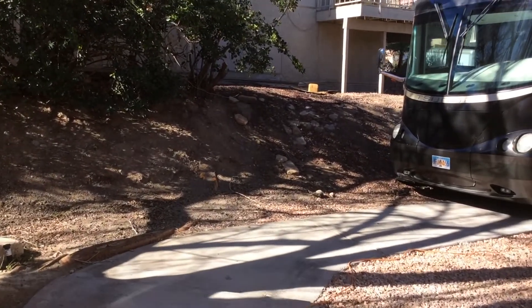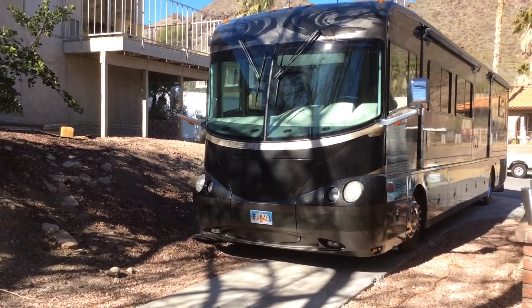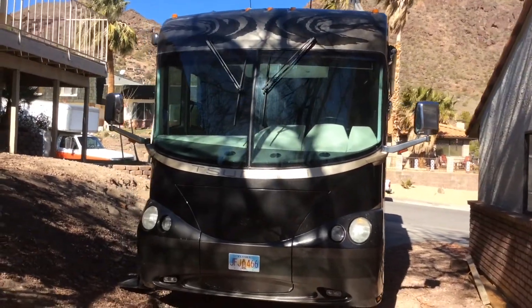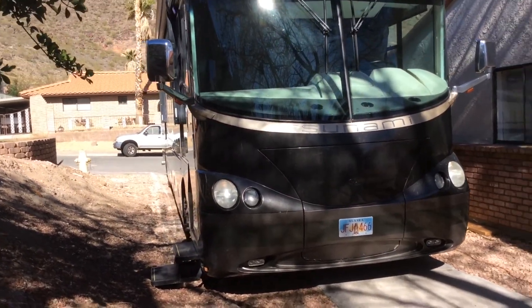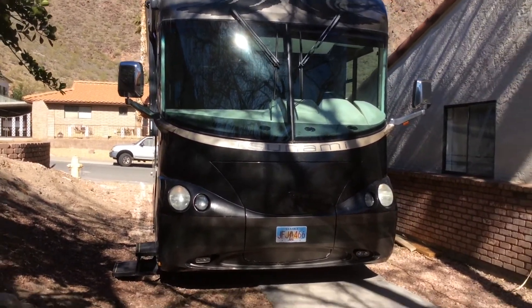We're going to look at the motorhome now to make sure it's safe for travel. We're going to look at the sides to make sure the slide-outs are in. On top you can see the antenna — I put it up just so you can see what it looks like. Look at the slide-outs on the other side and look at the tires. Obviously you want to check all the oil levels as well.